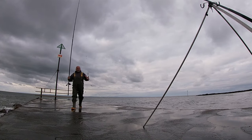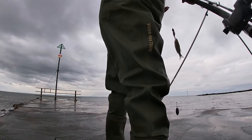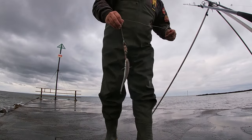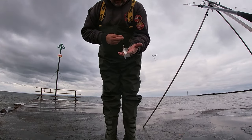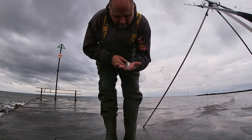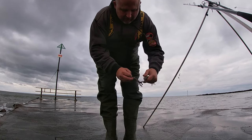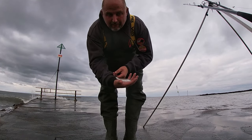Look at that — lovely little schoolies, really positive. Not always about big fish, but that's the third one I've had, all about the same size. It's really, really good to see — beautiful little fish. Let's put him back, hopefully get a bigger one. But that's three little schoolies, so really, really pleased.